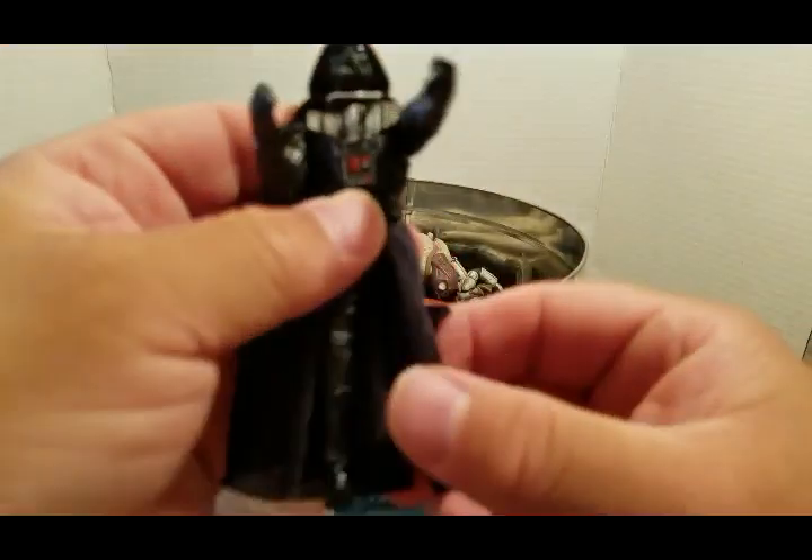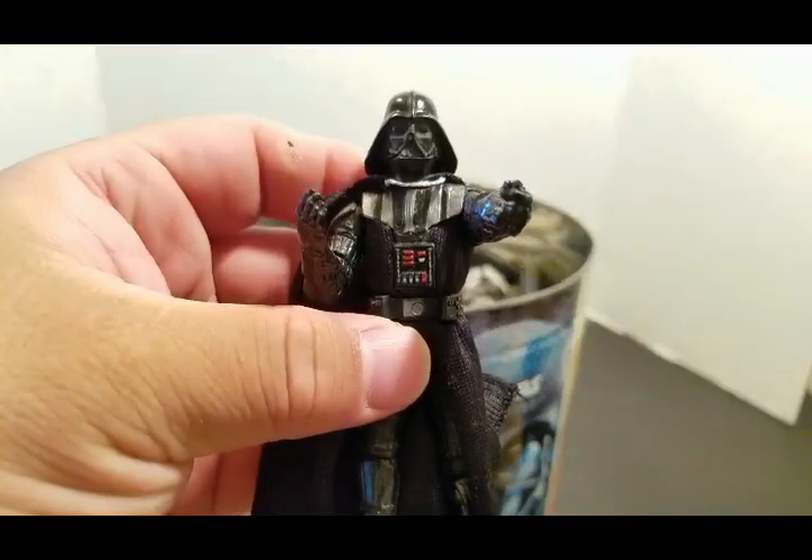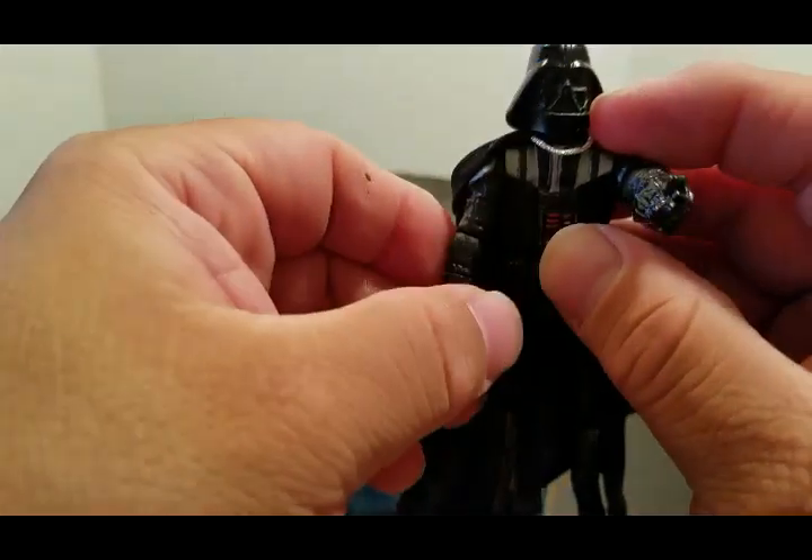Here's another Vader — this one his helmet doesn't come off. His legs bend, knees bend, except his helmet does not come off. That's the only issue.